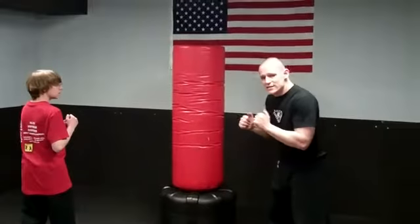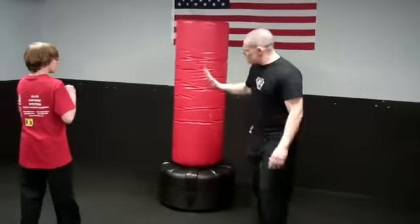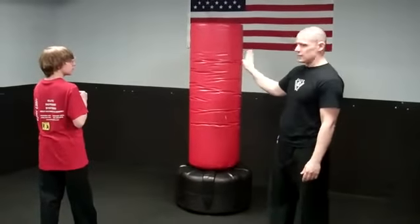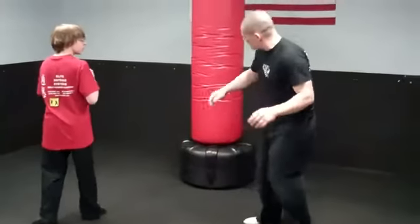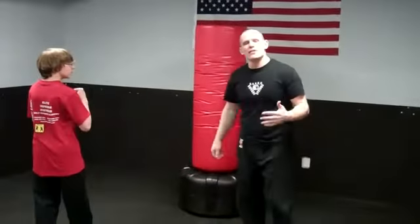The first one we have is a side kick. What we want to do is turn our body to the side and make sure the foot is positioned this way and not this way. So as we make contact, it is with this portion of our foot when we kick this way. Jonathan's going to rip off about three to five of them.